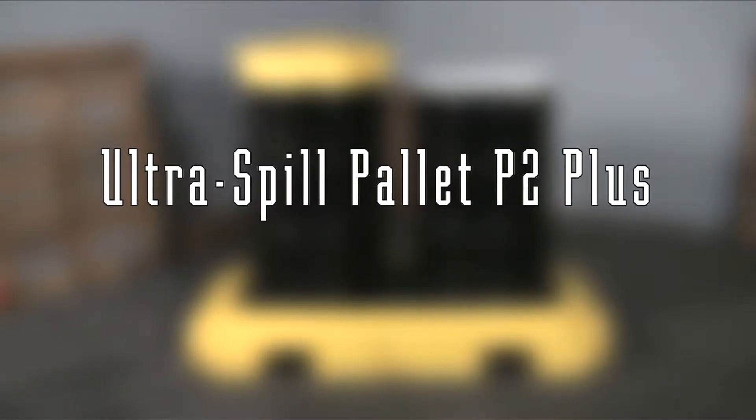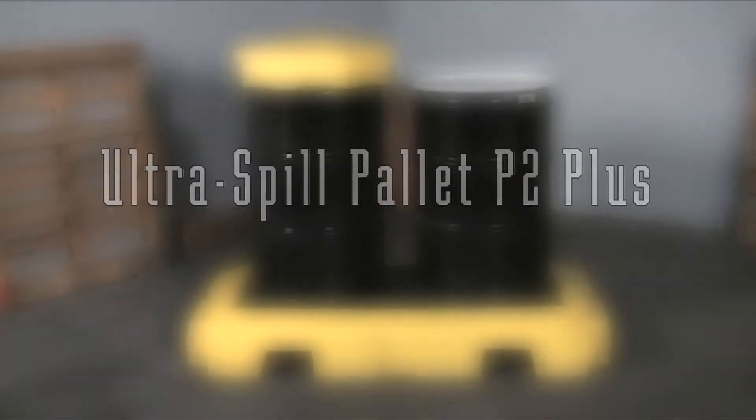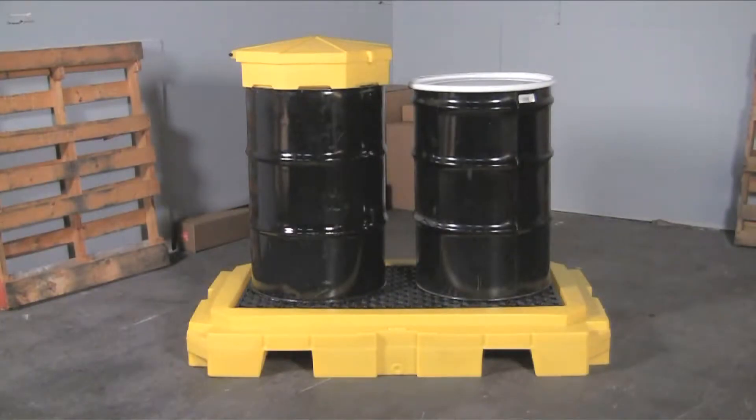The Ultra Spill Pallet P2 Plus is an all polyethylene spill containment pallet for up to two 55-gallon drums. The large 66-gallon sump capacity helps to meet EPA, SPCC, and Uniform Fire Code regulations.